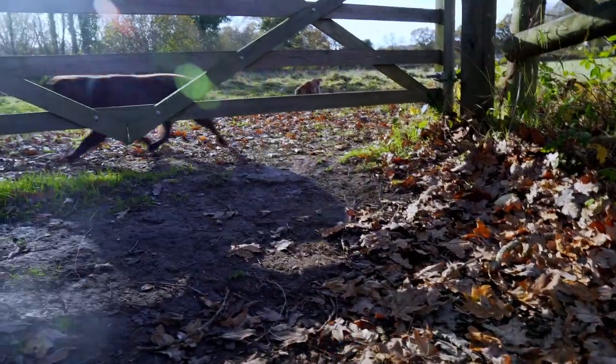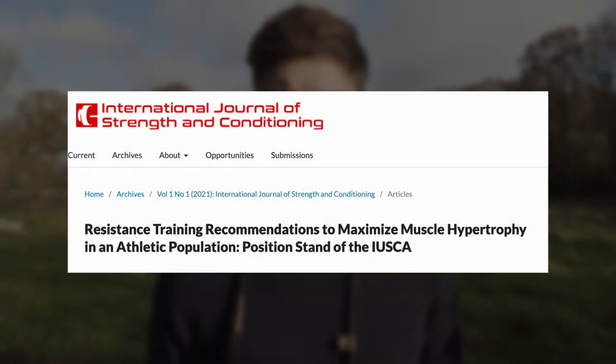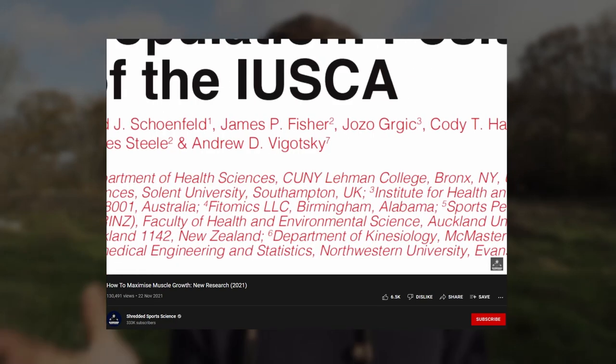I'm taking the dogs on a walk partly to change the scenery for a quick explanation of how hypertrophy works. We're also going to look at a new piece of literature that came out, which gives a good insight into a simple application of how to make the most out of hypertrophy training. This paper is pretty recent and very comprehensive — I'll link it below. I'll also link to the video by James over at Shredded Sports Science, a fantastic evidence-based channel.